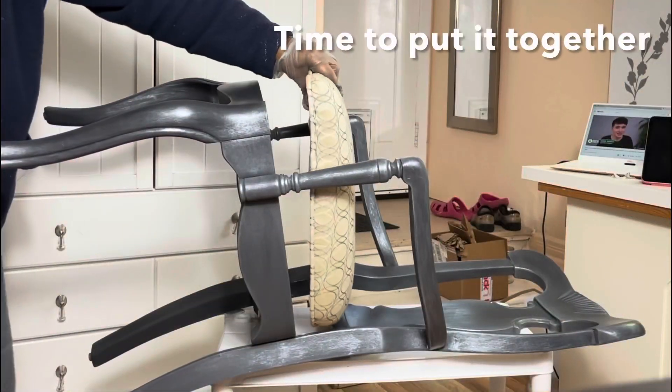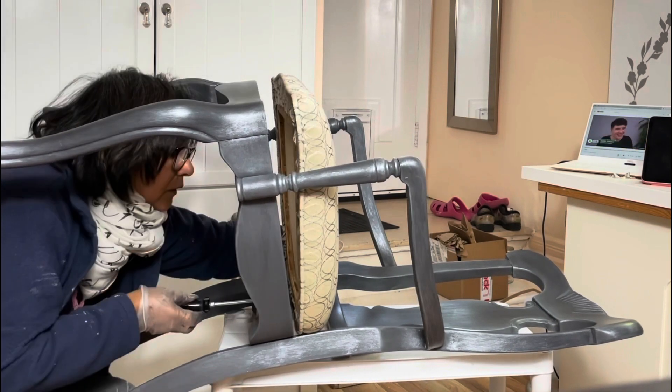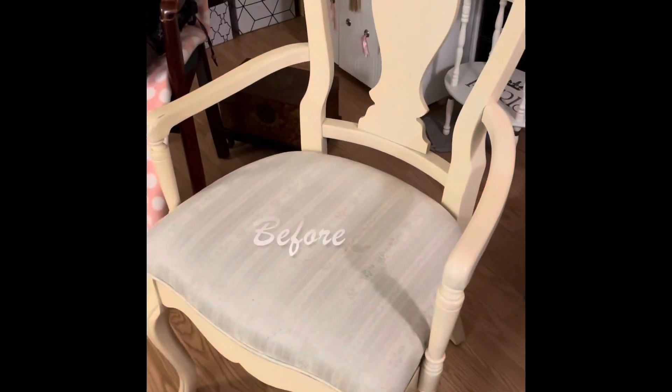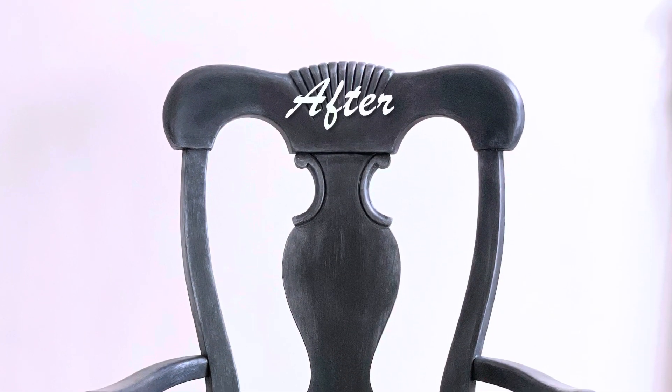Time to put it back together using the original hardware, which was in good condition. I am pleased with the result — it looks stunning in my dining room.